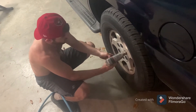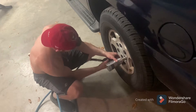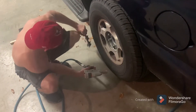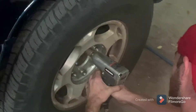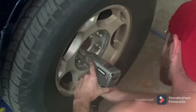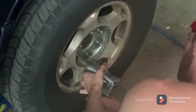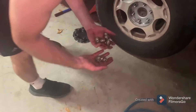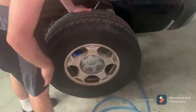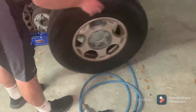Next you'll need to take the hub cap off to expose the lugs that are actually holding the tire. Then remove the lugs — in no particular order you just need to take them all off and put them aside, because you'll need them to put back on once the tire is ready to go back on the vehicle. Now you can remove the tire and just push it off to the side.